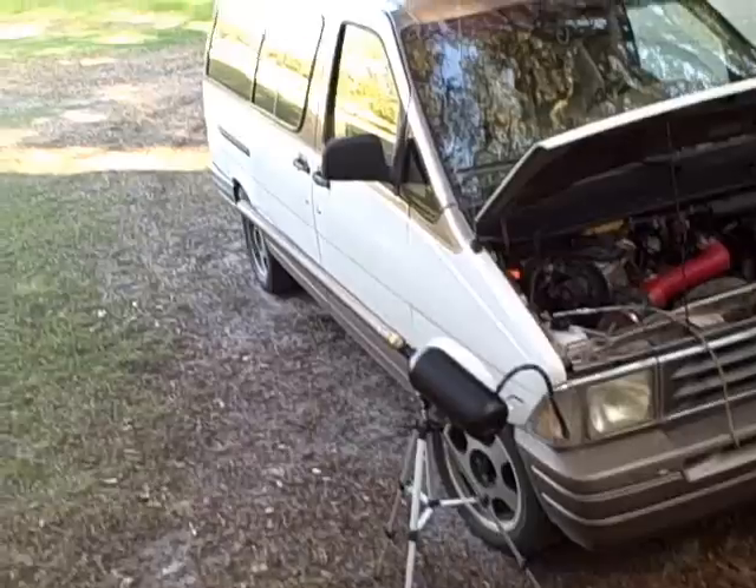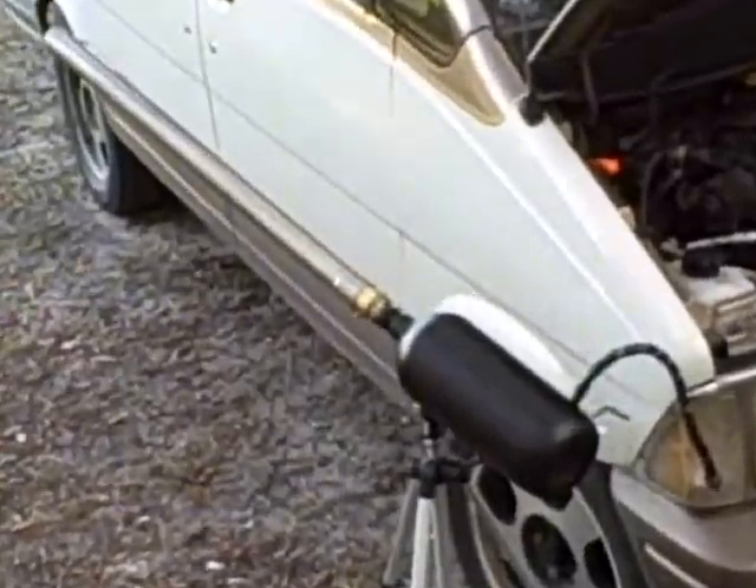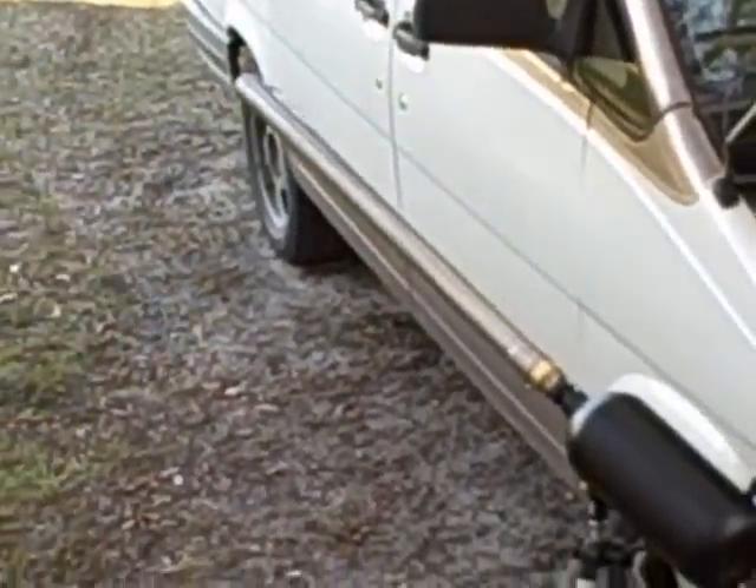Here we go again. Fire in the hole! So there you go — my hydrogen cannon.